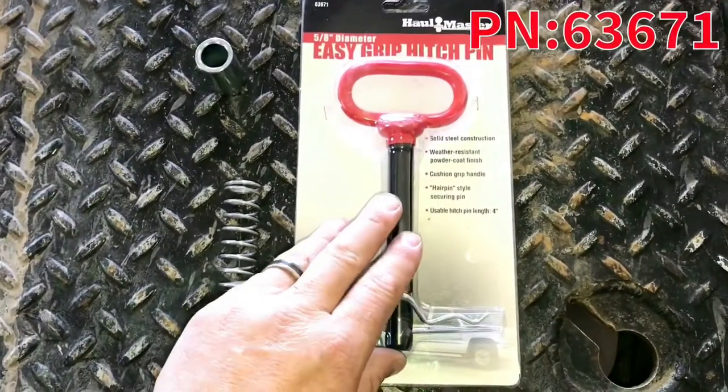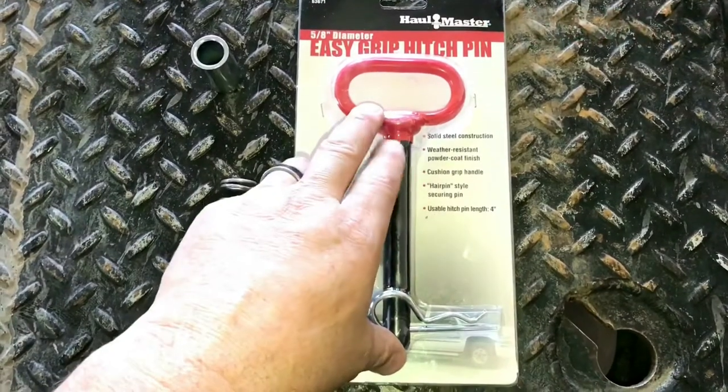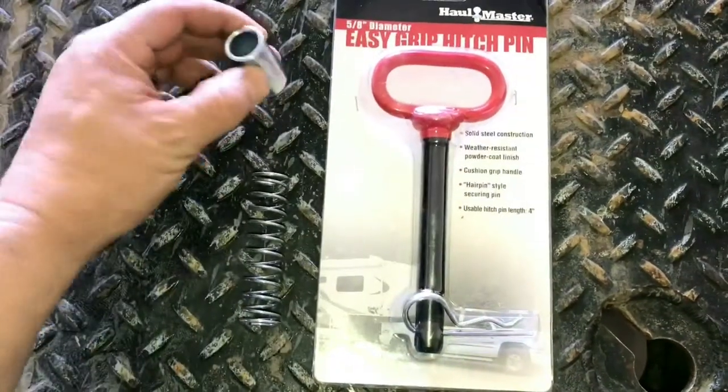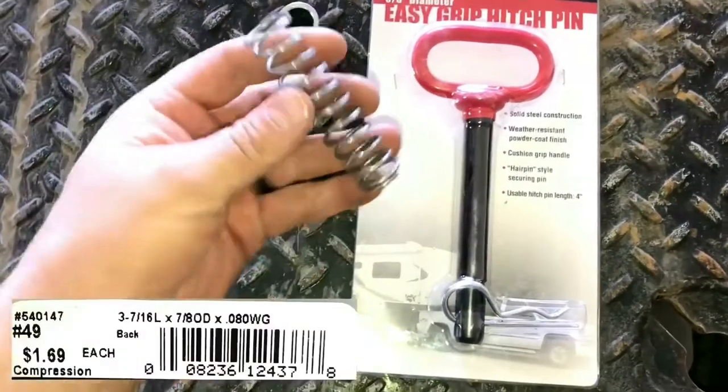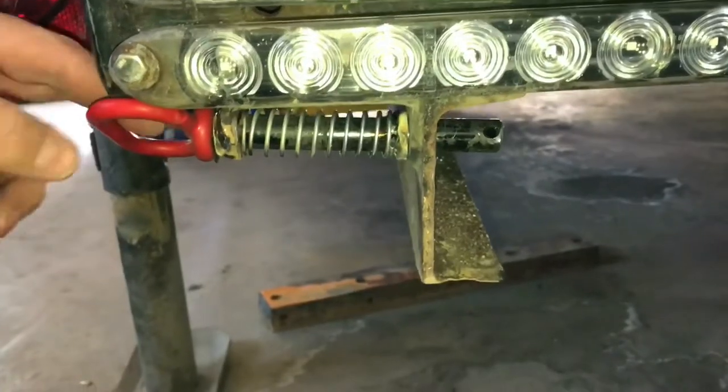I went over to Harbor Freight and picked up a couple of these 5/8" hitch pins — they've got a nice little rubberized handle on them. Then went over to Ace and picked up a couple of 5/8" ID bushings and a couple of springs that are about the right length. This is what I ended up with, and I'll show you how I put that together.